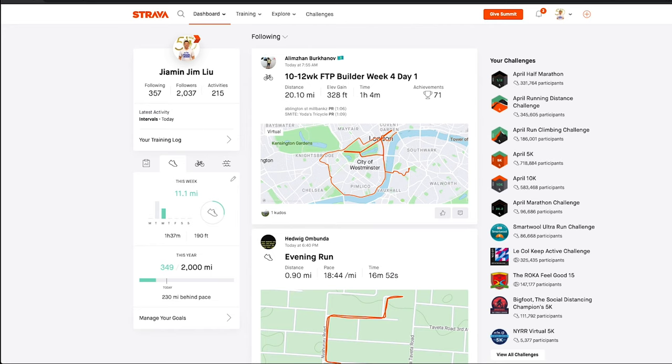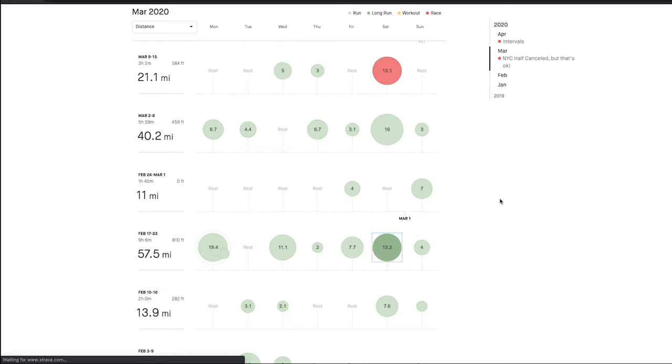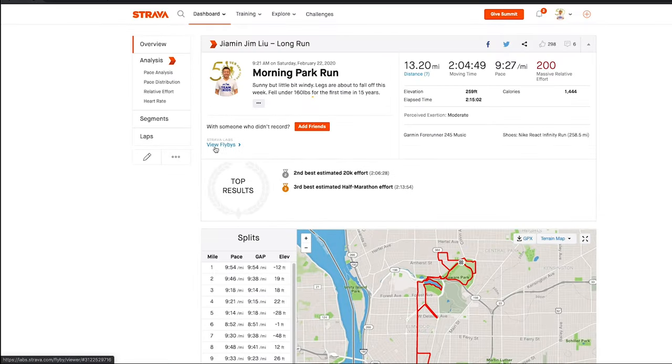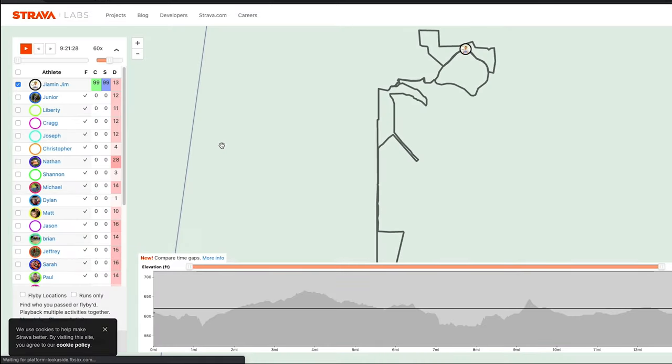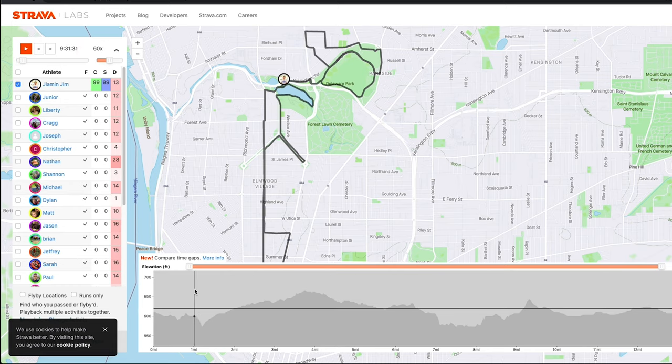The second cool thing you can do on the web version of Strava is Flybys. It lets you replay your run in real time and see who else was running around your area. Go to any recent run in your training log, and in the middle there will be a View Flybys button. This takes you to the full map of the run, including an elevation map showing hills and inclines. You can play your entire run in real time, and speed it up, fast forward, or slow it down.